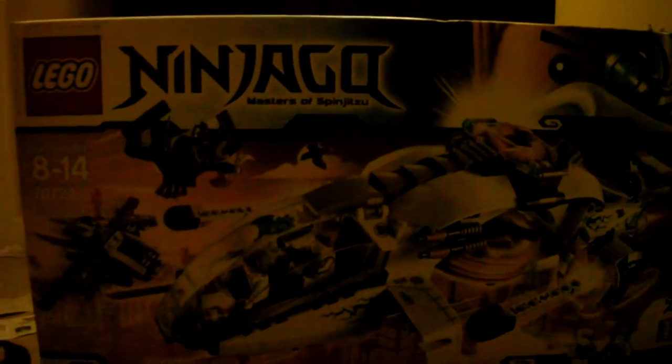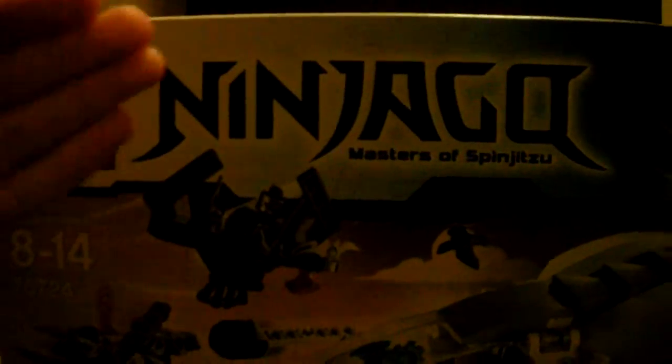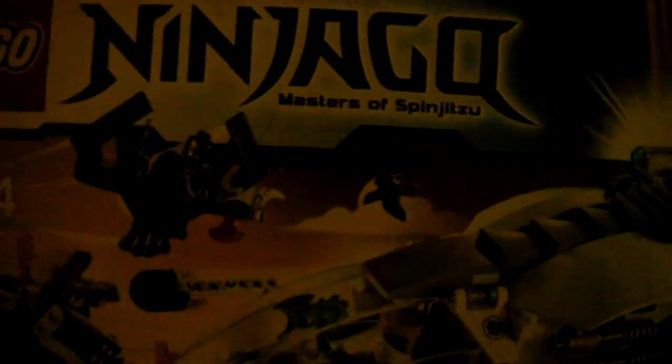Hey guys, this is the Gameinators back with another Lego set review. The whole box doesn't even fit in camera — there we go, kinda does it. But today I'm coming at you with a Lego Ninjago Masters of Spinjitzu set. This is the Ninja Copter.